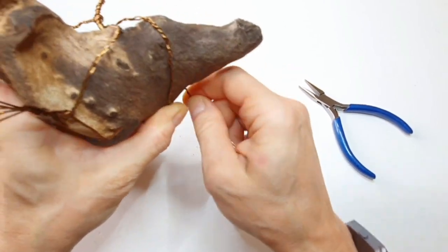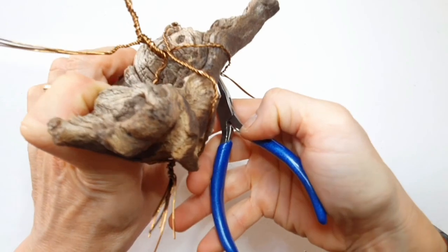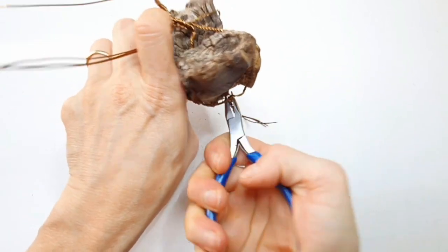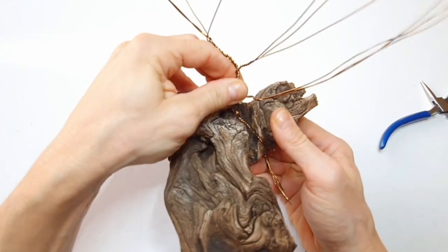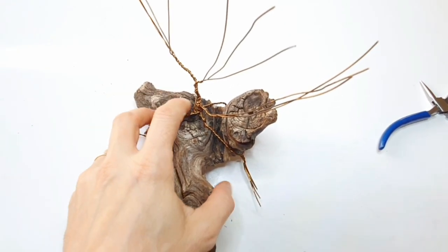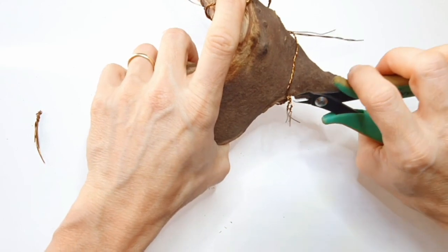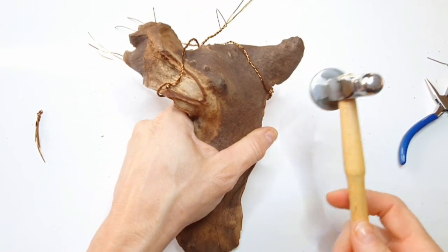Do the same on the other side. Obviously, imagine you have several roots twisting on either side. Once you've tightened everything and made sure the roots are quite tight, the tree is attached. Then bring in your cutters — you're better off using a stronger pair of cutters for this gauge of wire, as fine cutters will get damaged. Make sure not to use your expensive ones for this section — just trim off the end.